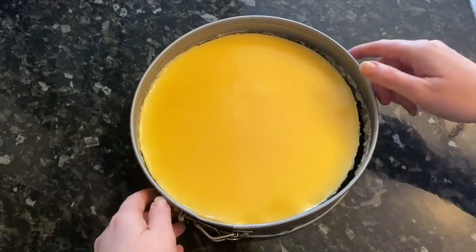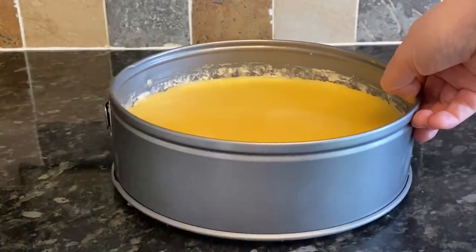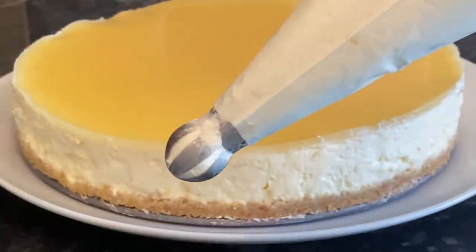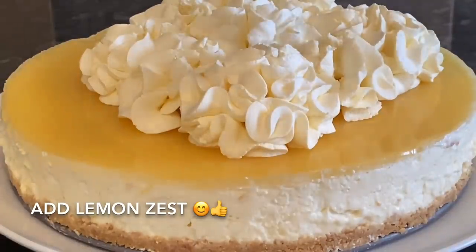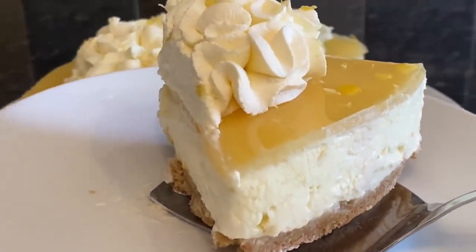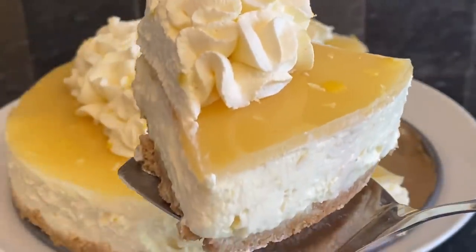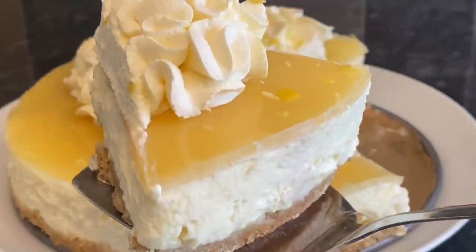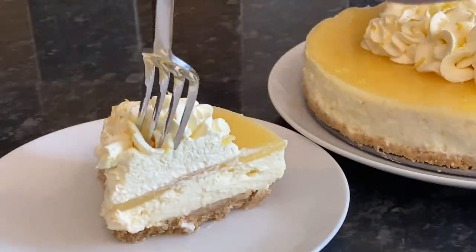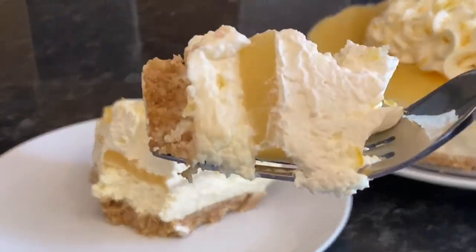Now all you have to do is release it from the tin — and that was absolutely perfect, comes away really easily. I'm keeping it on the base for support, then popping some whipped cream on top with a little lemon zest. It's absolutely delicious — there's a really nice contrast between the buttery biscuit base, the lovely creamy cheese filling, and that layer of jelly on top which gives a really nice different texture. Then another bit of cream with zest on top — it makes for a wonderful mouthful.